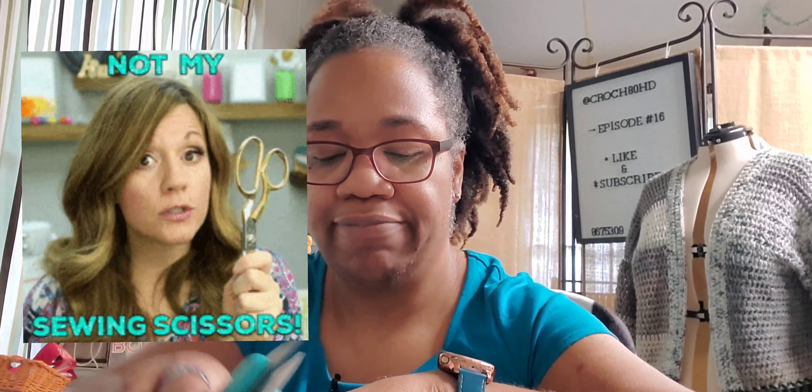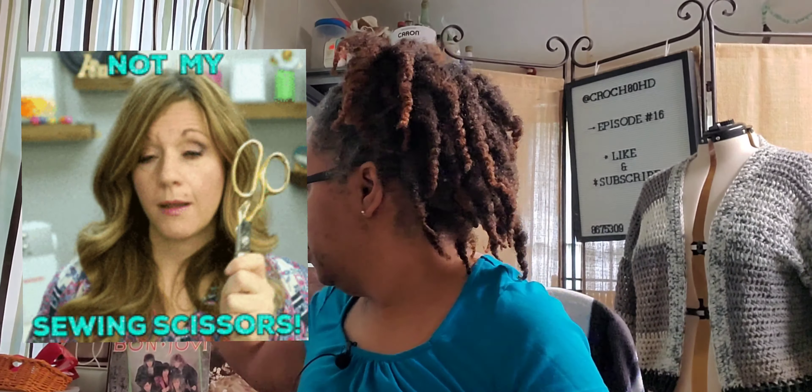I'm in a room full of scissors and can't use any because they are my sewing scissors — and you know the rule about sewing scissors. Thank you card. Here we go.